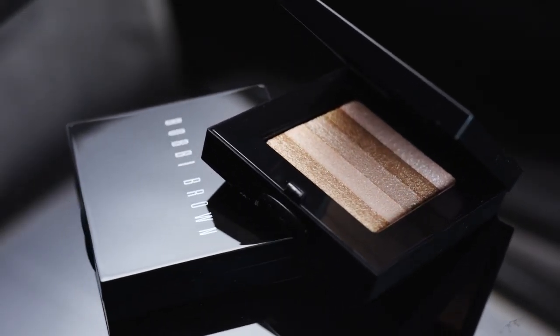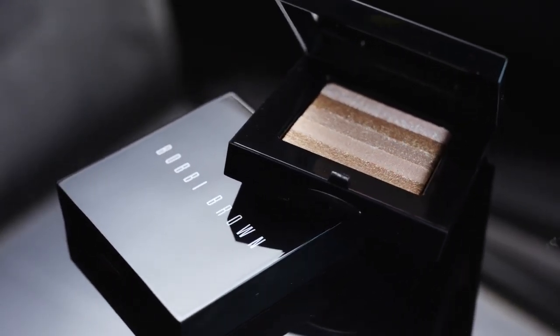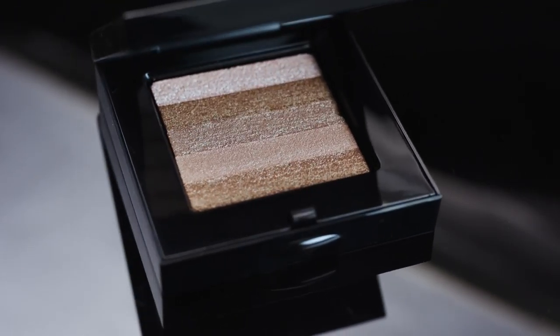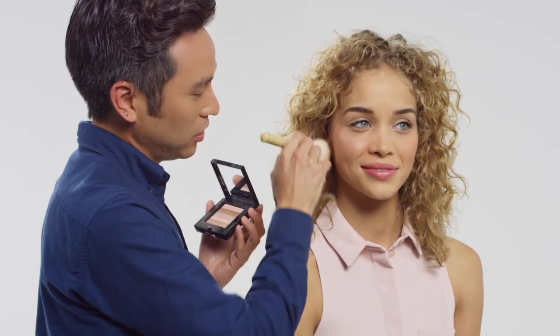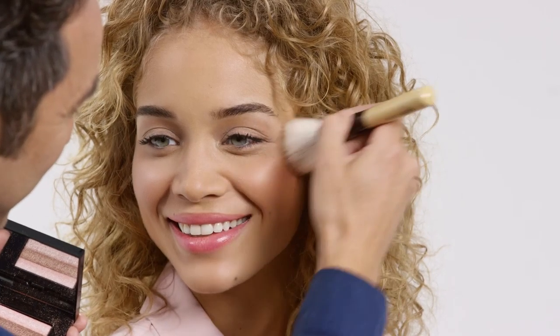The second product you can use to achieve glow is Bobbi's Iconic Shimmer Brick. These are handmade in Italy. They are one-of-a-kind products, and they're really easy to use. We're going to take the face blender brush, which is actually formulated for this brick, and apply it straight to the cheek. You can see the pearl instantly illuminates the skin. Place it high on the cheek, and then blend back.